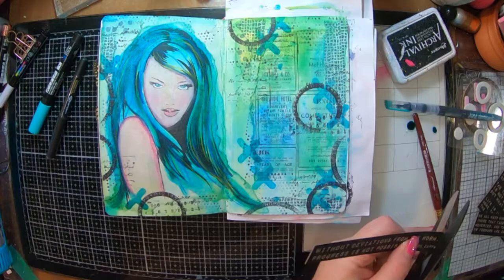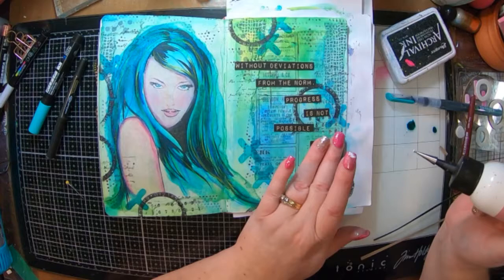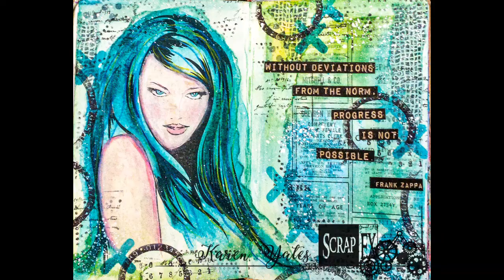I fix up the whites of her eyes. I've got this craft quote which I think is from the Steampunk collection that came out earlier this year — it says "Without deviations from the norm, progress is not possible" and it's from Frank Zappa — so I'm going to glue that into my page. The last thing I'm going to do is add in some white splats, and I added a little bit of gold sparkle into my white paint but that didn't really work so well — not to worry.